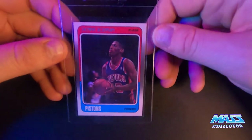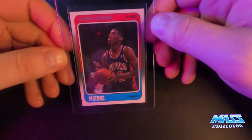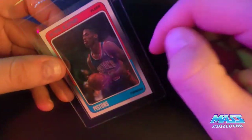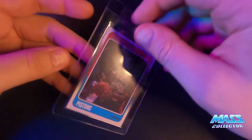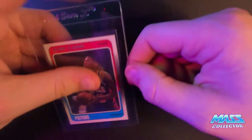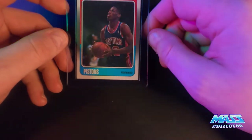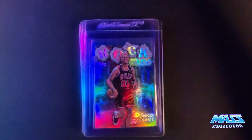And the last one here is an 88 Fleer Dennis Rodman. Centering looks really really nice on it. It's got a scratch line on the right edge that goes across it — right there — that's pretty much all that's wrong with this thing. Considering that's on the face side, I'm thinking it's an 8.5 or a nine hopefully. If it's a nine it's a 600-dollar card, which would be pretty sweet. 8.5s I think are creeping up into the 200-dollar area, so even that wouldn't be bad.